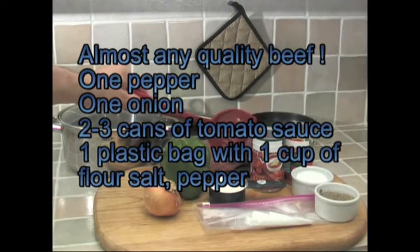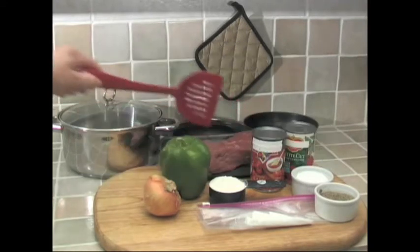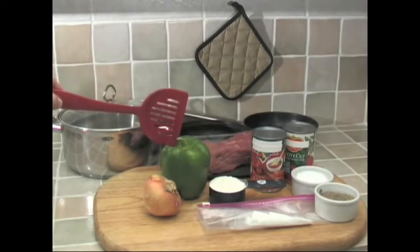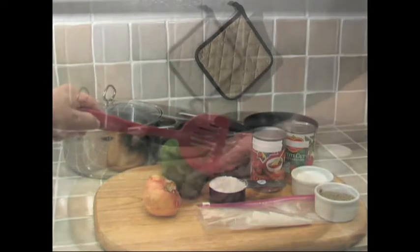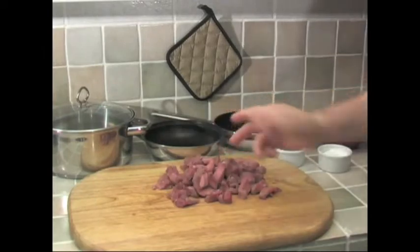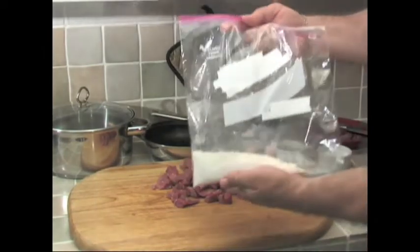I'm using London broil, but you can use any good quality beef, it doesn't matter. You'll need a pepper, an onion, a couple of cans of tomato sauce, some salt and pepper, and most importantly a bag of flour. I'll tell you what to do with that in just a moment.